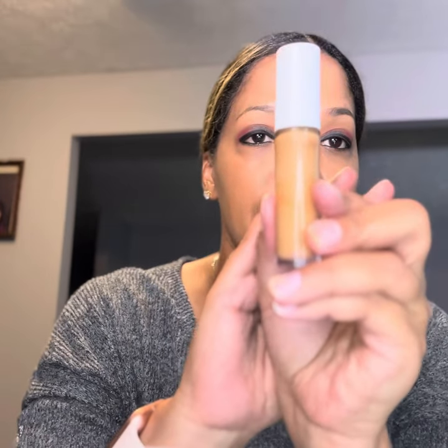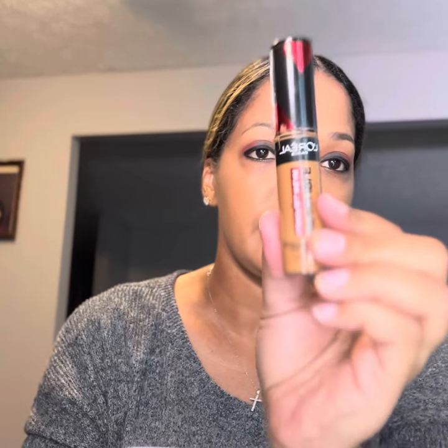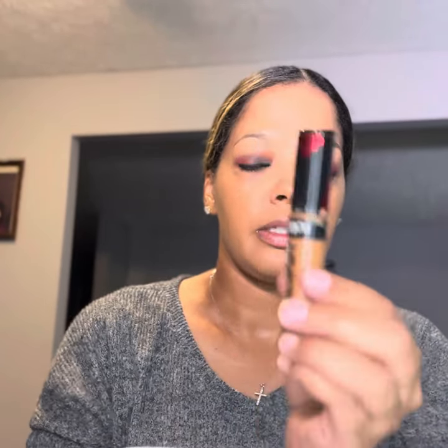We're going to go ahead and do concealer. I've been using the e.l.f. Concealer in Tan Walnut, but lately it seems like it's a little too light for my skin — I did go to Texas so I still have a little bit of a tan. So I'm still going to use my L'Oreal Concealer in shade 415 Honey. This one is a holy grail — it's full coverage. I'm going to put that on and let it sit, then blend it in.